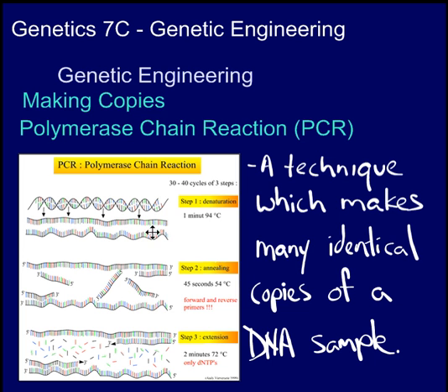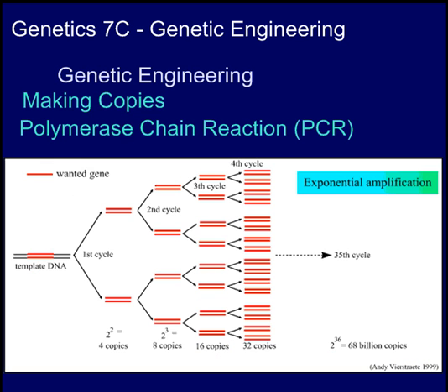The PCR technique involves heating up the DNA so it denatures — it uncoils and unzips, revealing the DNA message, the DNA code. Then, by applying the right enzymes, the complementary base pairs are filled in on the two separated strands, and you end up with two identical strands to the one that you started with. They are exact copies. And if you just repeat the cycle over and over again, you can get an exponential amplification of the DNA.